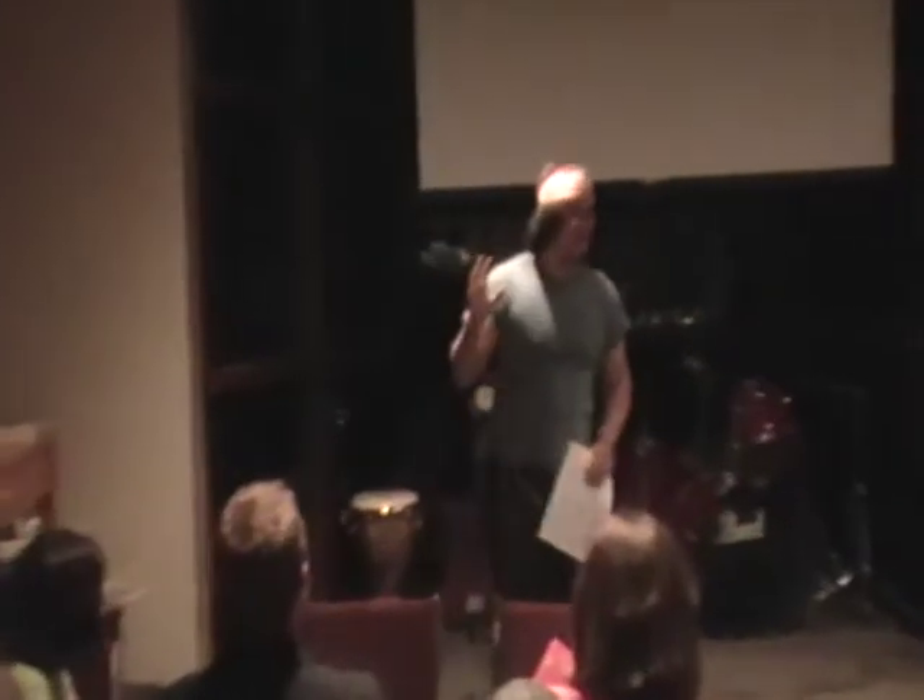I want to ask you guys a question. Have any of y'all heard of Diamond Dave or the famous hillbilly ninja? Nobody heard of him. Well, you're in for a treat, because he is here with us in the house tonight. Please help me welcome Diamond Dave.